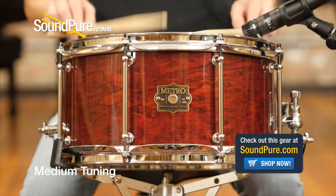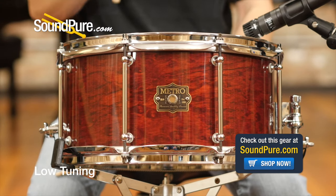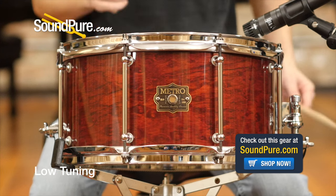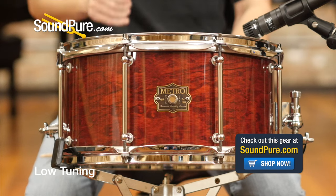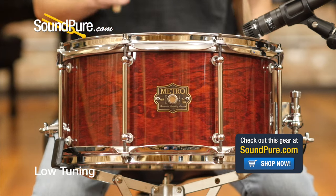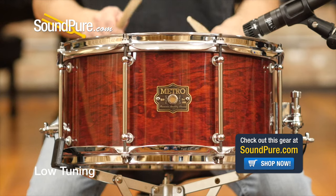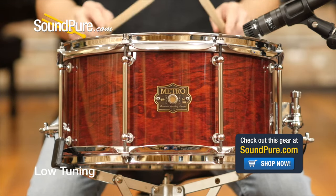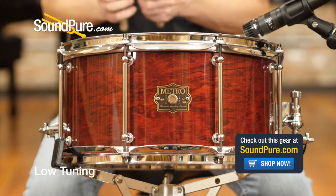Here is what you do. [Drum demonstration with multiple tuning examples]